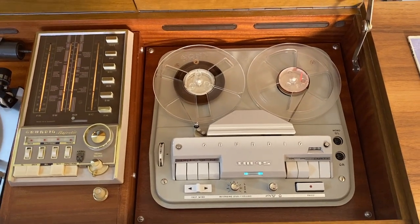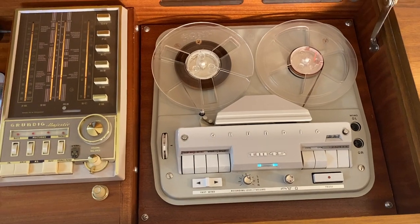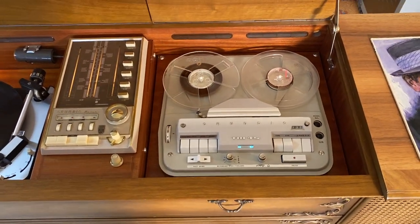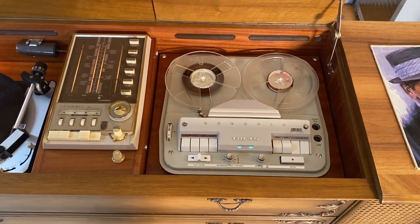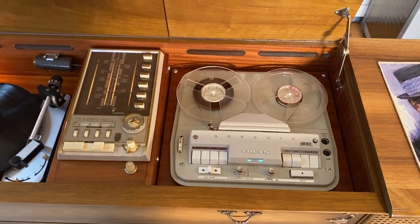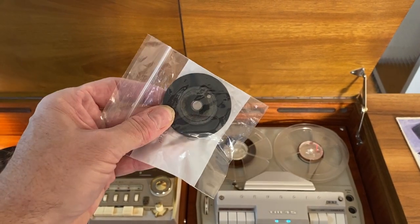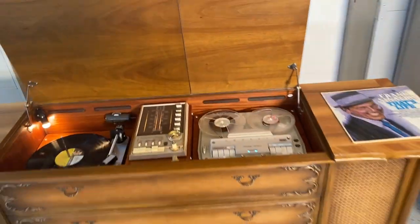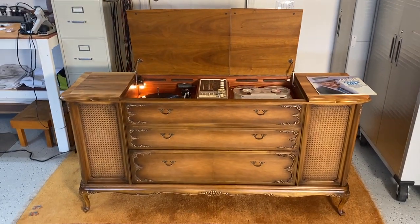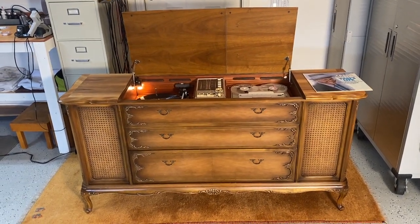...is it has a reel-to-reel, which has also had an extensive service — new belts, some cleaning done. The main drive idler wheel was completely, completely shot. I'll show you right here: the centre of the bushing completely collapsed on it. So Gary at Voice of Music very kindly made us a custom wheel — it was custom designed for this very console.